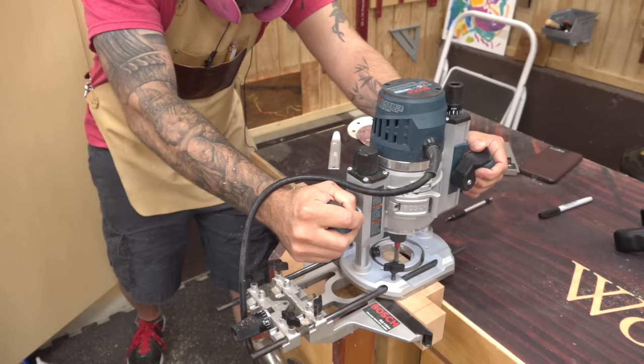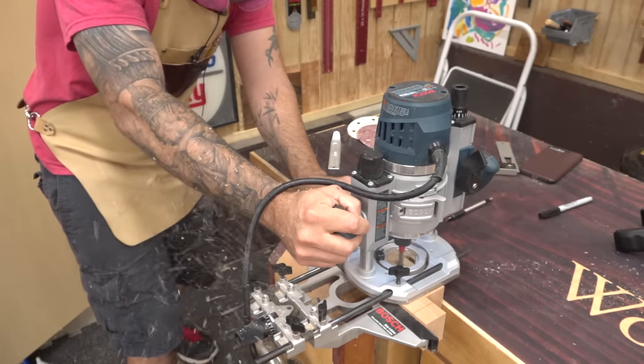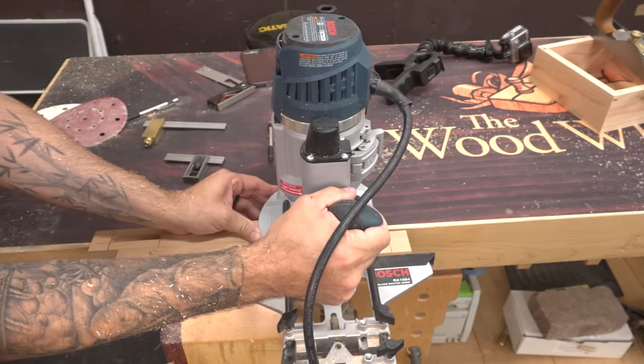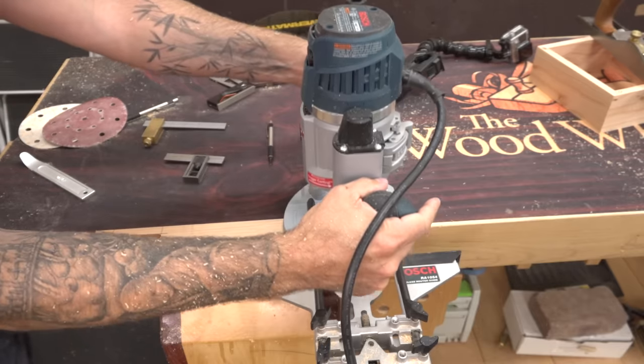Finally, check out my hands. While it does put my hand close to the bit, I find that I have a lot more control if my left hand is doing most of the pushing from a low point on the base of the router. This gives me way more control and less tendency to tip.